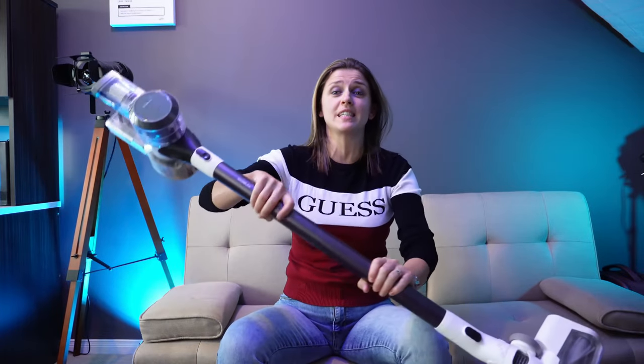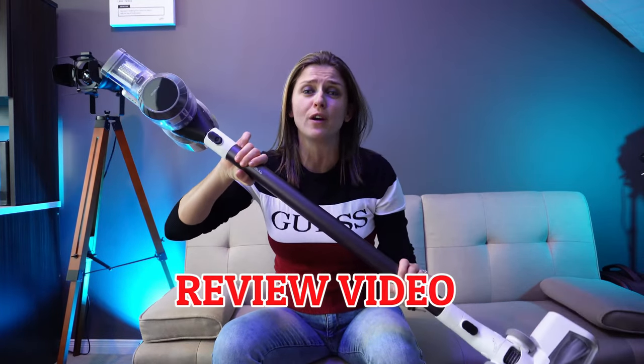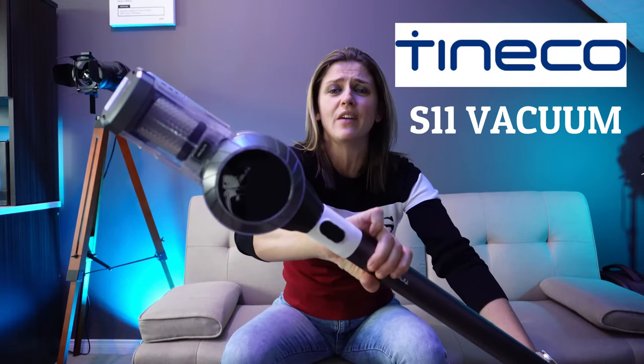Hey everybody! Welcome to my channel, A Media Life. My name is Anna. So I think you see this machine right over here — you've probably guessed it. This is going to be a review video on the Tineco S11.